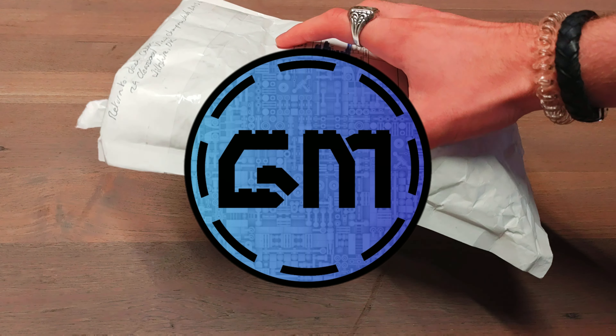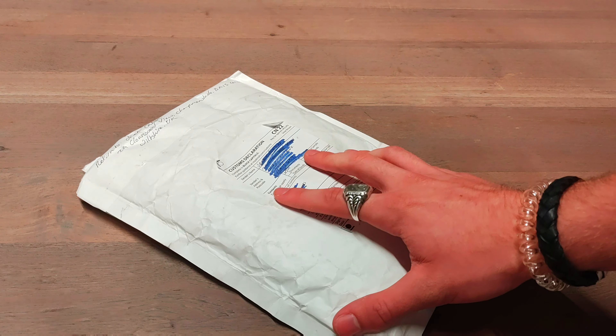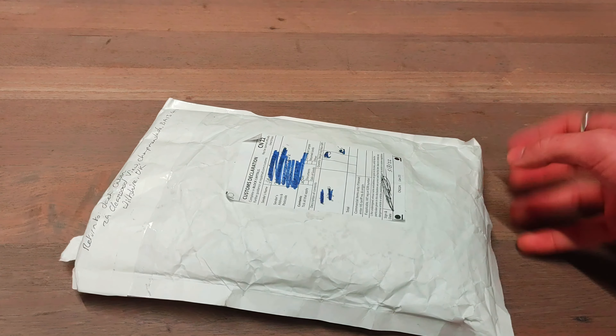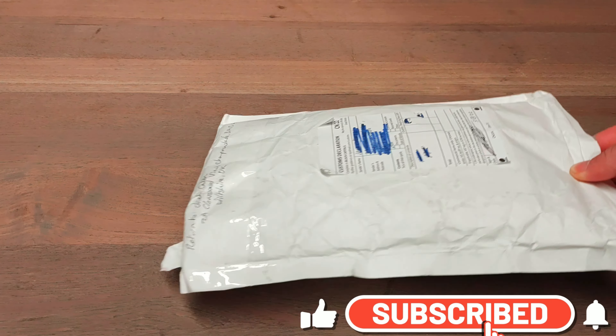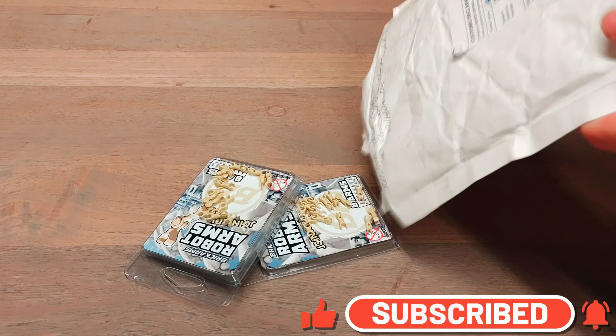Hey guys, welcome to another video. As you can see I have a big parcel with me, so it's time for another commission video. It's from Beanie Boy because we always get our stuff from Beanie Boy. He's just an amazing guy and his work is truly marvelous — how he makes all of these. So let me just pour everything out and then we'll get into it.